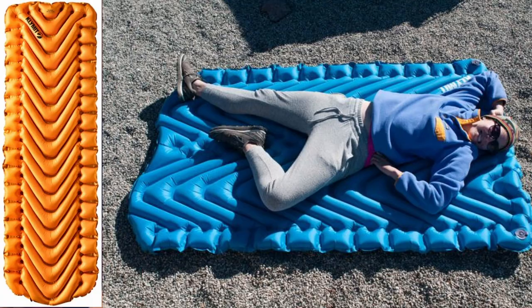Klymit has made a name for themselves in the sleeping pad realm of outdoor gear, but they're newer to the tent world. This is the first one I've gotten to get my hands on, so I'm excited to dive in. There's a lot of four-person backpacking tents out there that range wildly in price and weight, and this one seems to straddle that line pretty well. I saw this on Amazon — normally $499, currently listed at $418. Check the link in the description below to see the current price.